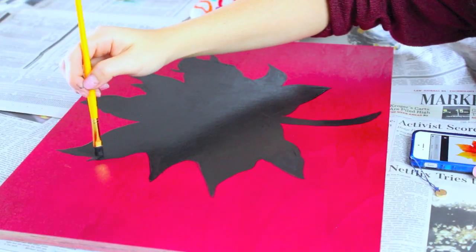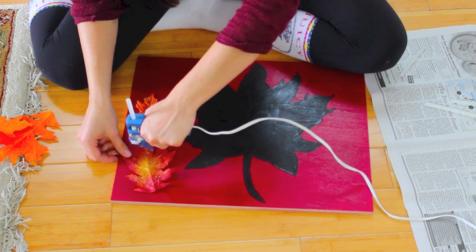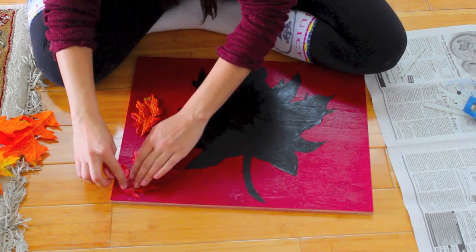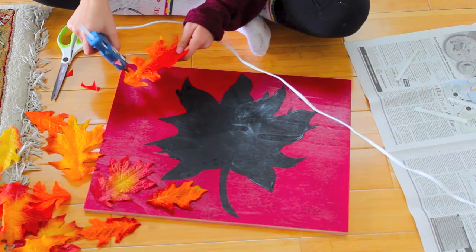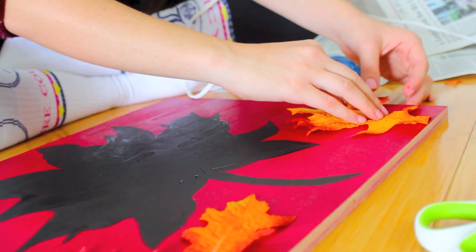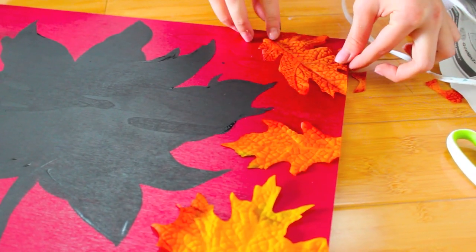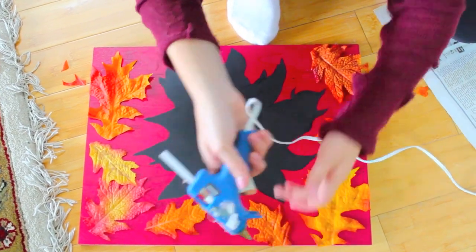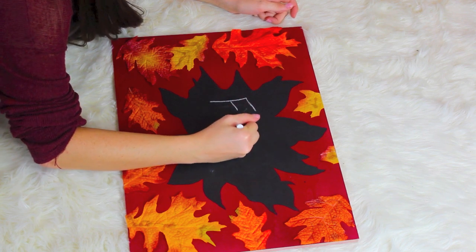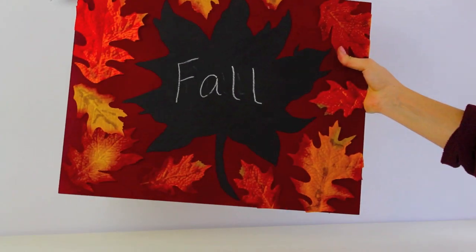Then I added some little leaves coming off just to make it look more realistic. I'm taking some leaves that I got from Hobby Lobby — you can get these at any craft store — and using my hot glue gun to glue them all around the board. You can glue anything you want on here, but I thought the leaves looked really cute. You might have to cut some of them to fit the edges, so get creative with it. Once it dried I took some chalk and wrote 'fall' right on here. The chalkboard paint says it needs 24 hours to dry but it literally took about one hour, which was great.